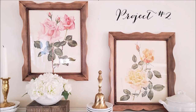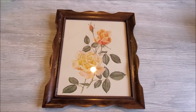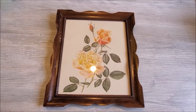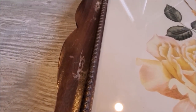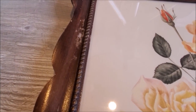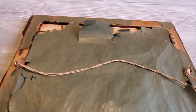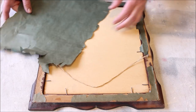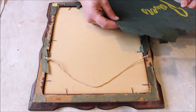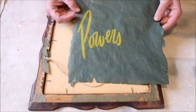Today's second project are these beautiful wood frames. Here's what the frames looked like when I brought them home from the thrift store. I found two of them, both with flower prints inside, for $4.99 each. I absolutely loved the floral prints, but the frames themselves were pretty rough looking — and look at the backside, it is just like disintegrating. So the first thing I did was very carefully remove the backing, which I flipped over and realized looks to me like it's an old shopping bag.